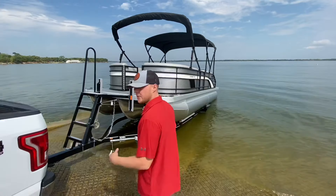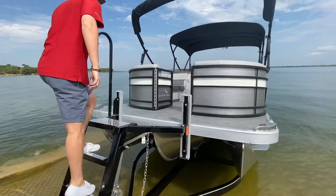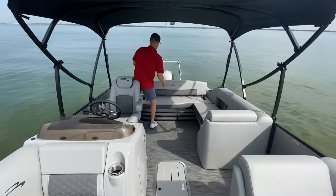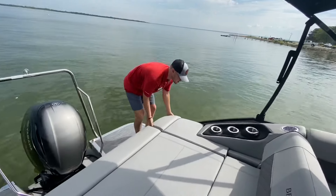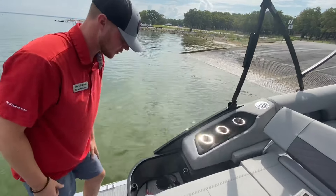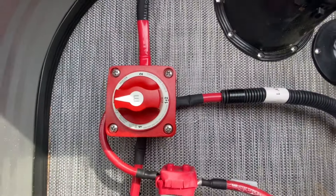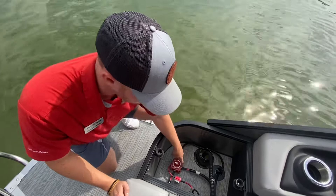Let's get into the boat. The very first thing we're going to do is turn on the battery switch. On a Bennington swingback model, the battery switch is always going to be back in this corner seat. In this boat we have the dual batteries with the dual Perco switch setup. You have the ability to have it completely off — no power being drawn from those batteries — or you can set it to battery one, battery two, or run both batteries at the same time.